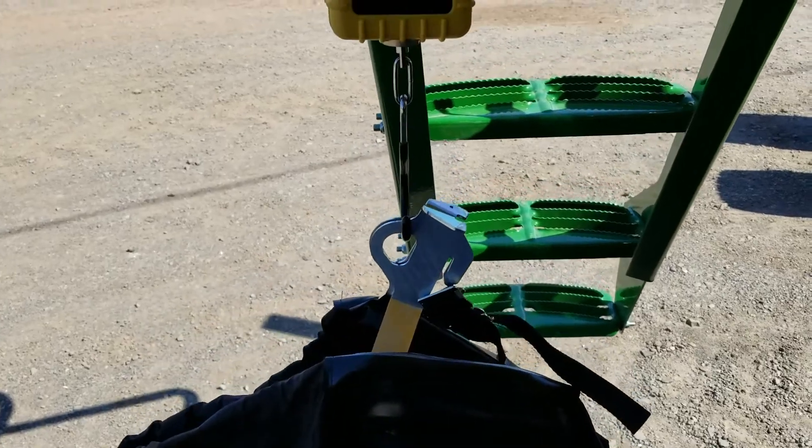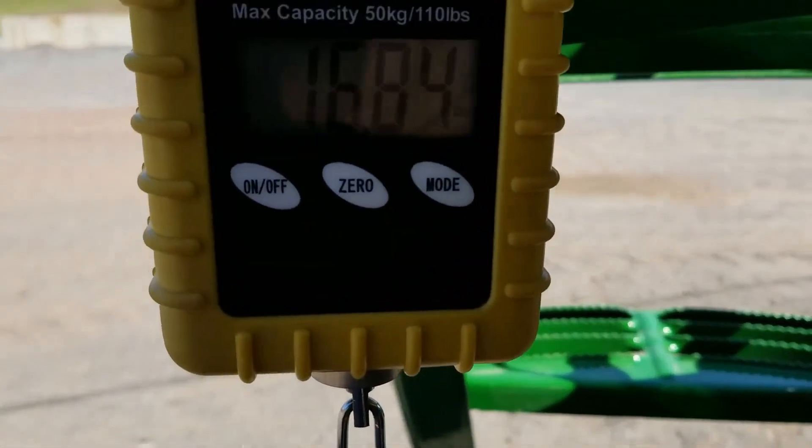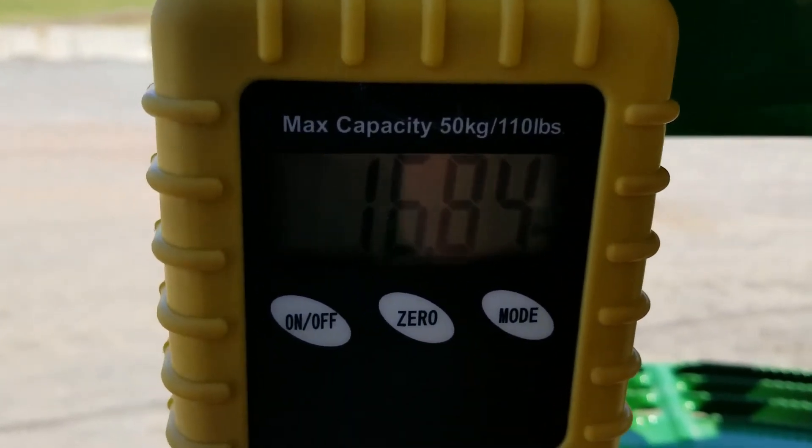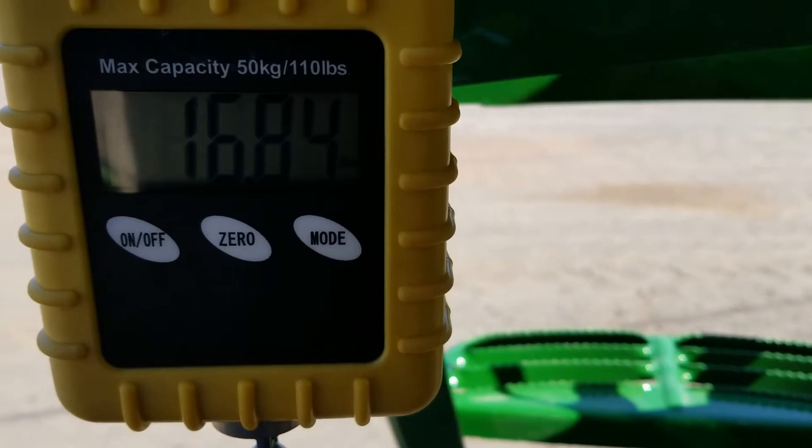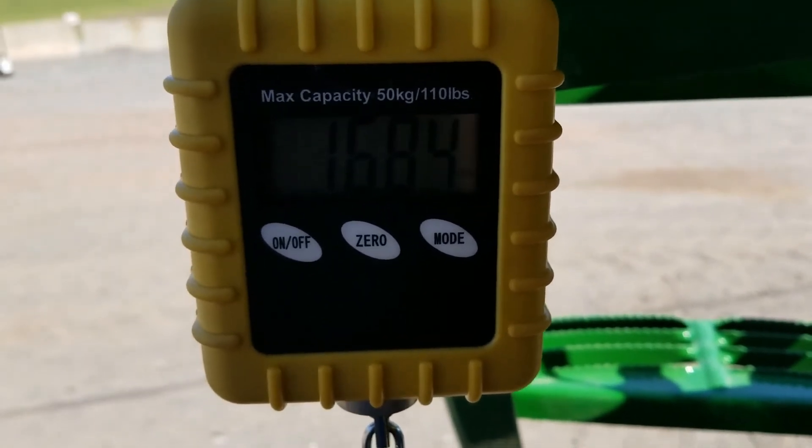After it stops turning, go put your bag on the scale. It looks like we got 16.84 pounds in ours, so now we go up to the cab and enter that into the calibration screen.